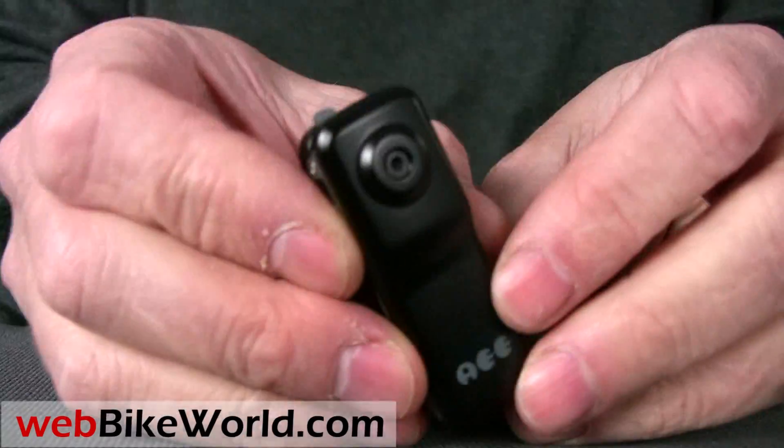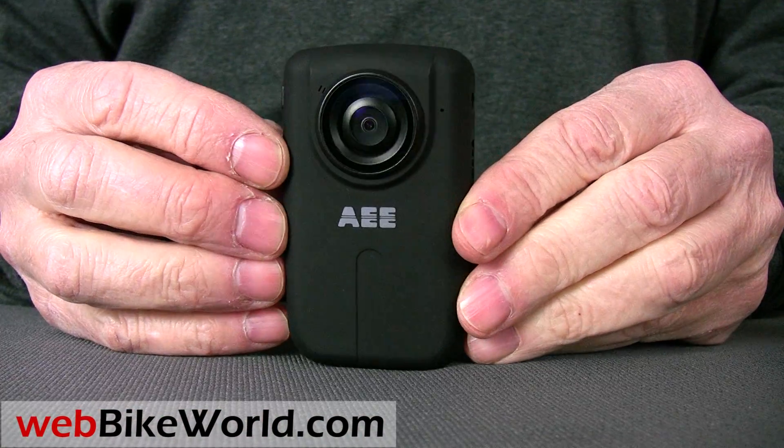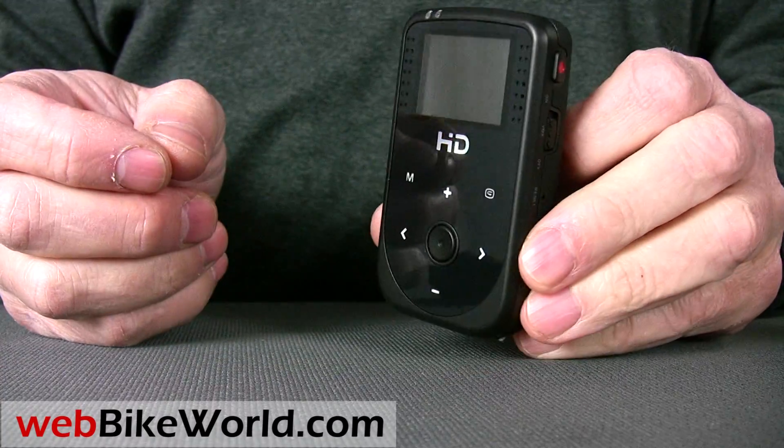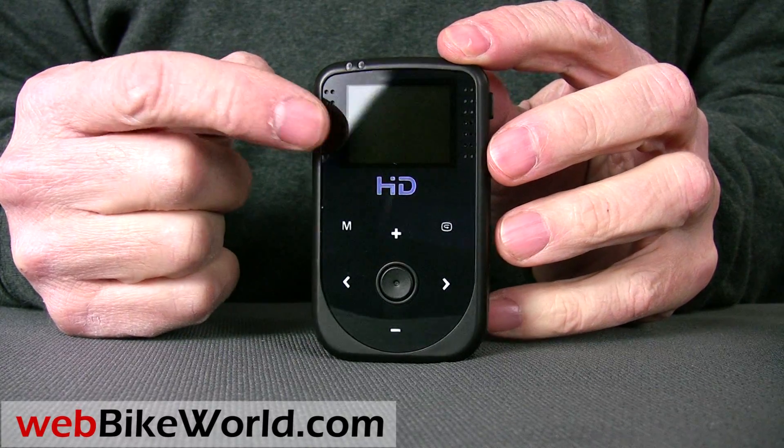Next, also made by AEE, is their HD50 video camera with 720p HD resolution. This one includes some nice features, including a live view, which is really handy for motorcycle use because it allows you to see what you're going to record as you're mounting the camcorder.